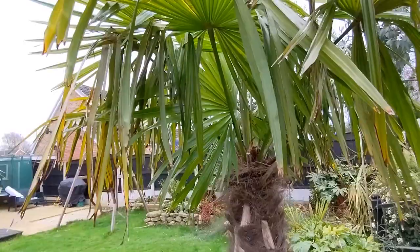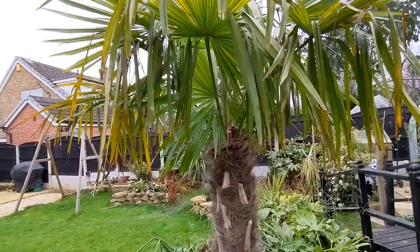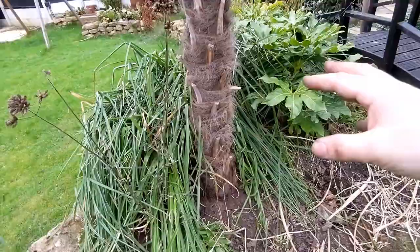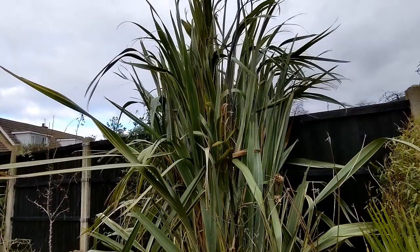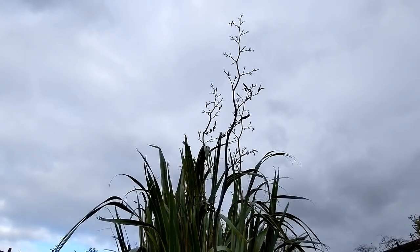Trachycarpus fortunii — absolutely no problems, constantly pushing out new fronds, looks very healthy, almost indestructible. I'm going to let the older leaves fall down and leave it as a natural-looking plant — I do like the look of trachycarpus when you've got the old leaves on. This one's been in the ground for two or three years now so it's definitely established its roots and should put some growth into the fronds this year. Here's a huge phormium — you might recognise this from my video about plants for winter structure. I've left the flower stalks on from last year; I think they look good and I'll only cut these off when the new ones come in.